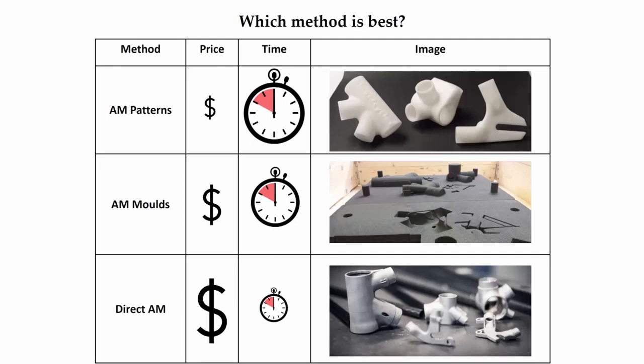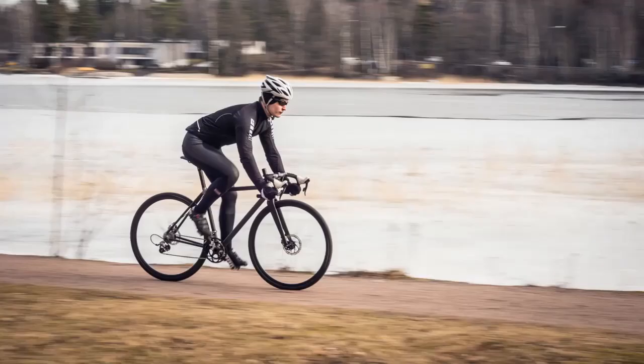In general, we prefer the direct additive manufacturing process simply because the number of steps is low compared to the other methods. This means less chance of failed steps, and product development iterations are faster in case there's a design error. Have a look at our other videos describing the investment casting process and topology optimization steps in more detail. Thanks for watching.